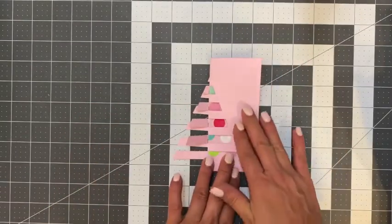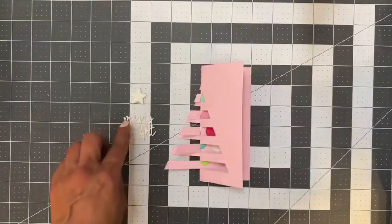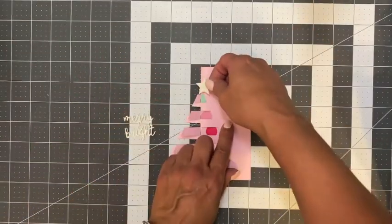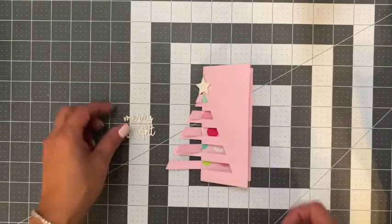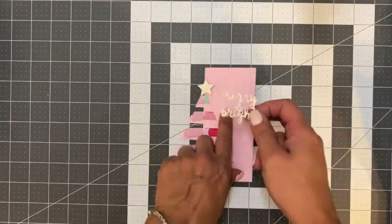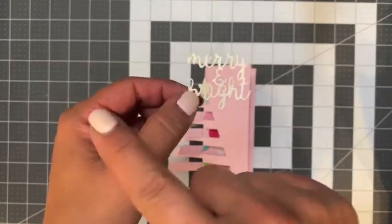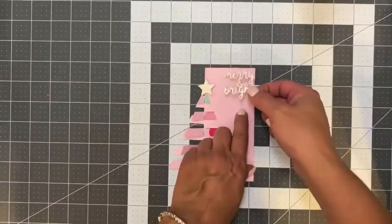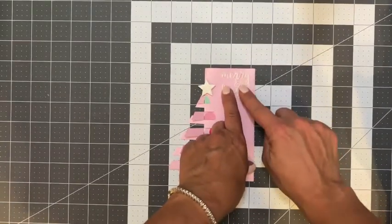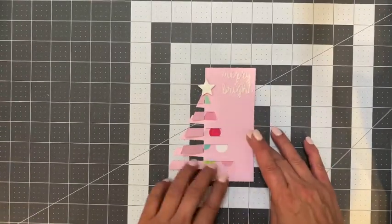Now we can just add a few details. I'm going to go ahead and cut a star and a sentiment. Here I cut a star and the sentiment out of white glitter cardstock. I'm just going to add the star to the top just like that. And then I already have adhesive on the back of my sentiment and I'm going to add it to the top right-hand corner. I love it when a sentiment cuts all in one piece — it makes the design process so much easier. I did use the iCrafter iStick adhesive sheets for that sentiment.